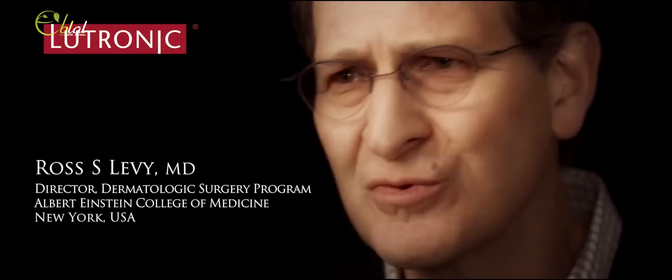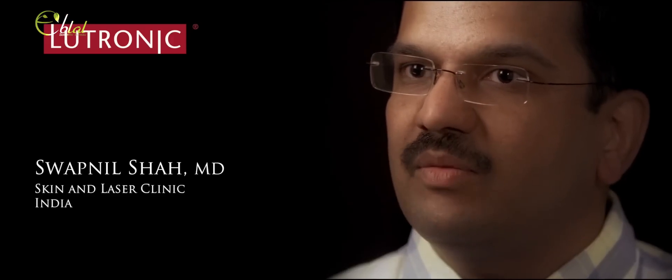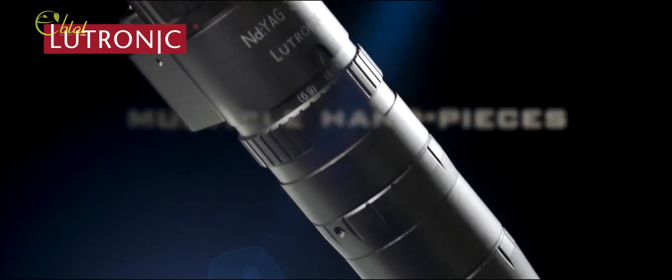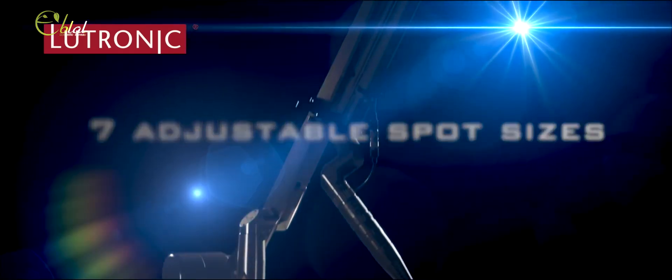In the past, I did dermabrasion and then other lasers. Spectra and Eco2 treatment are much faster, much safer, and much more consistent results. She has had this persistent melasma and she has had just incredible results — almost immediately and ongoing. Skin is smoother, pore size reduction occurs. They often comment that foundation doesn't need to be worn anymore, that they look like they have an airbrushed look to them.